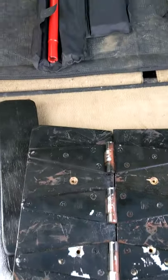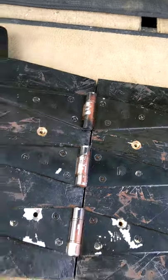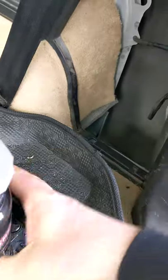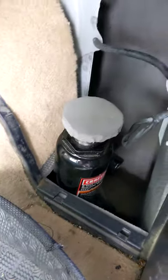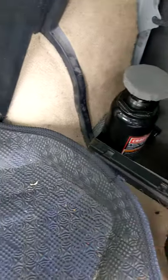Everything else fits inside the storage area. The first thing that goes into the back slot is the folded base plate. Then the bottle jack sits on a little shelf — it's very stable and won't make any noise with all the padding. And there's a ton of space available in there.